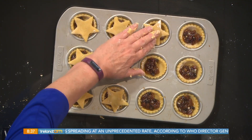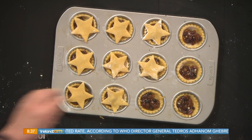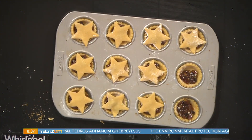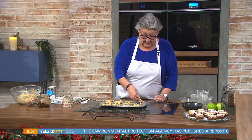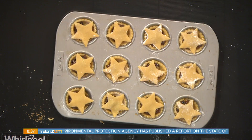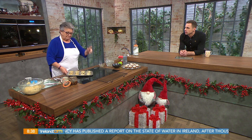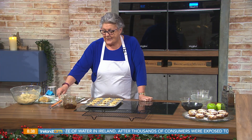Freeze them, then toss them into a bag and take them out as you need them — cook them from frozen. You can do them at this stage even for Christmas. If you have guests coming over, pull them out of the freezer and put them into a hot oven for about 10 to 15 minutes, that's all it takes. And if people turn up unexpectedly, just have a casserole and mince pies in the freezer — job done.